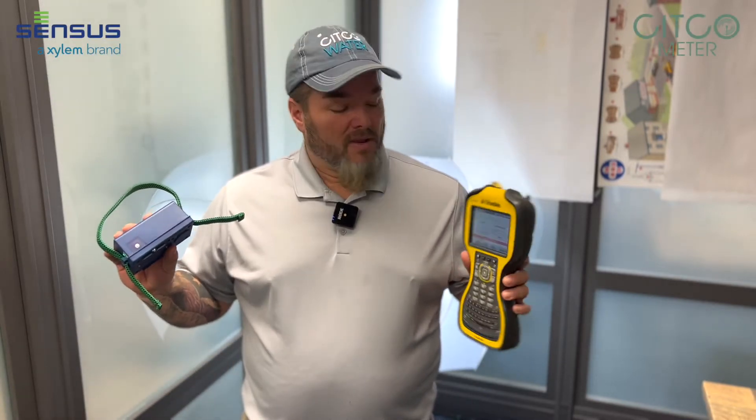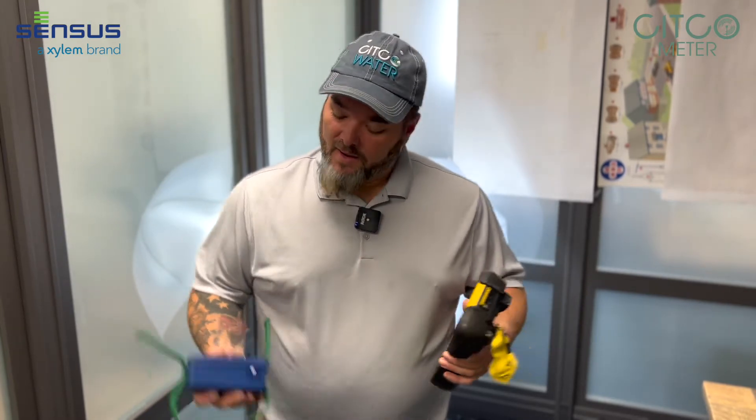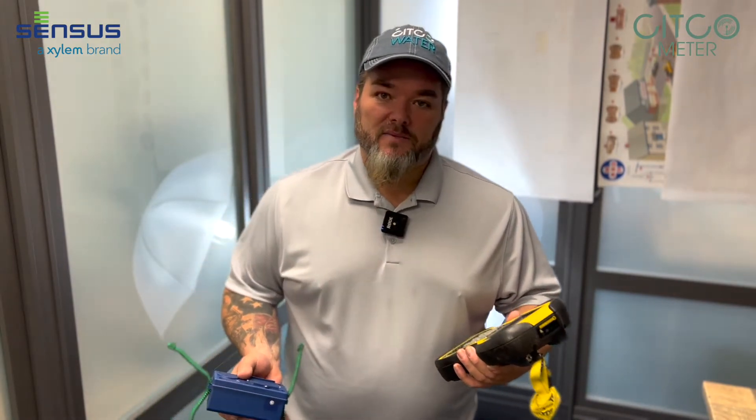My name is Michael Shipley with Sitco Water. I'm a census technician and I'm going to show you how to connect your handheld to your command link. Your handheld — you may have a Trimble, you may have a Juno — but I'm going to go into field logic, so it's pretty well all the same. Your command link, or your blue box, we're going to get them connected together and show you how to keep them bonded.